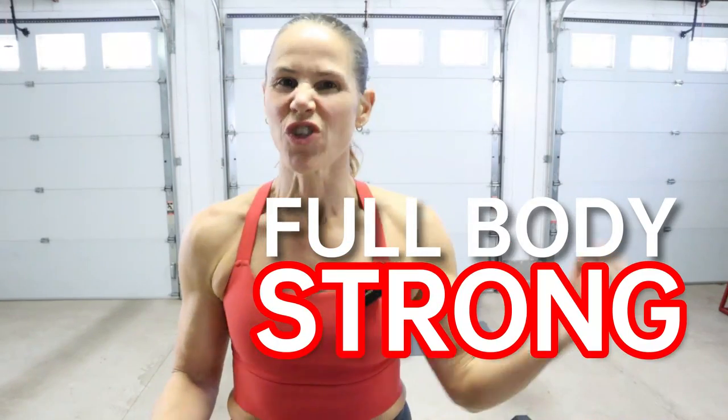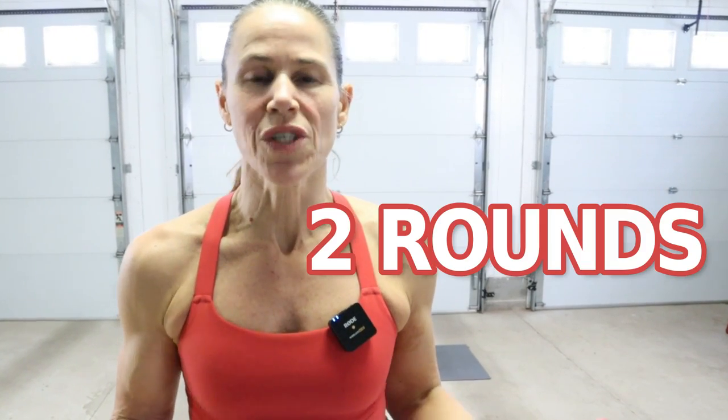Hey guys, what's up? Welcome back. Today is a full body strong workout. There's just one block of work today. We've got 22 moves, 40 seconds of effort with a 15 second transition. We're going to do this two times so that you can get the most out of this. If you want a strong lean body, do this workout two to three times a week.